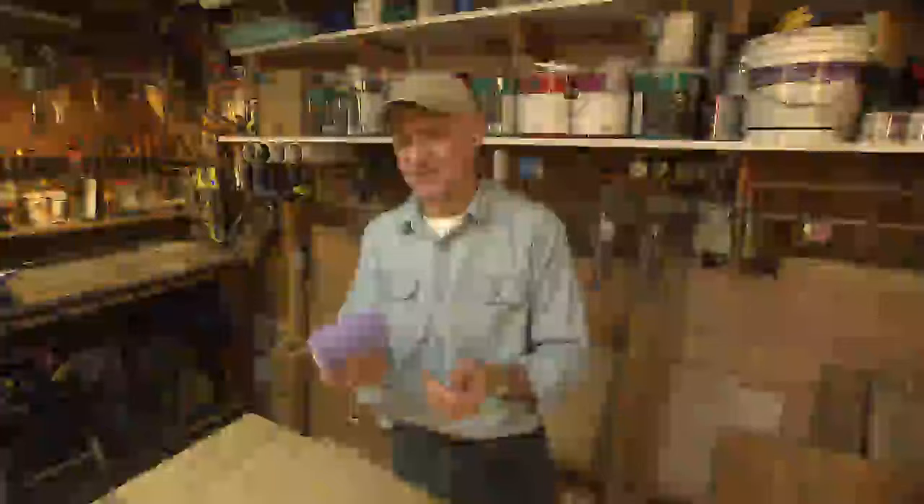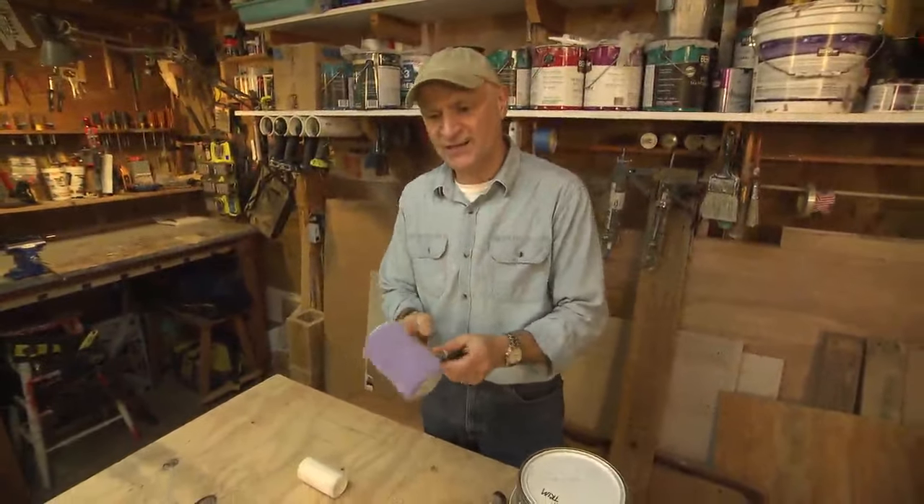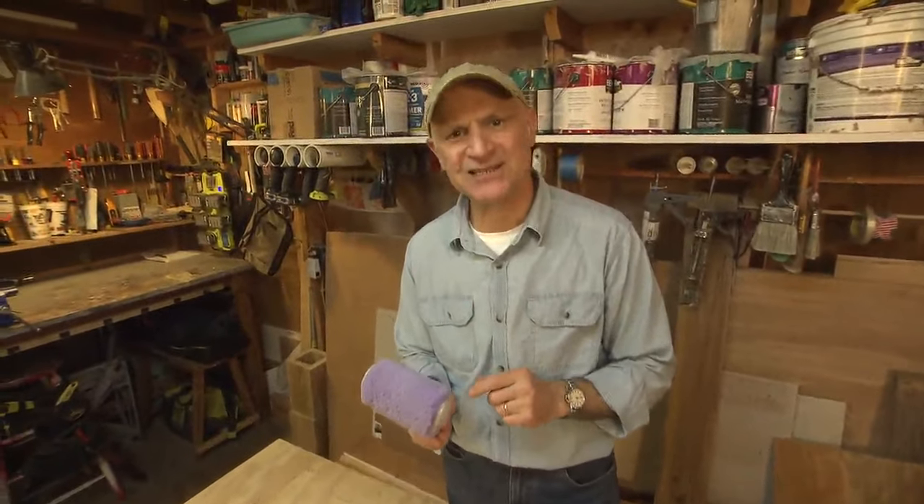What you end up with is a 3-inch paint roller sleeve that fits perfectly on the smaller frame, and these cost only 70 cents a piece.